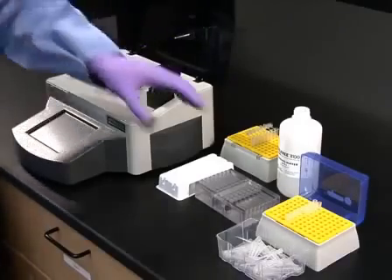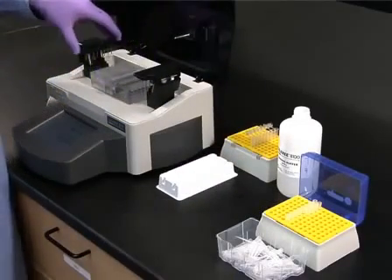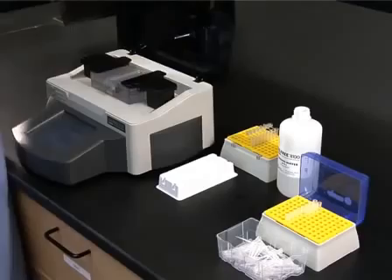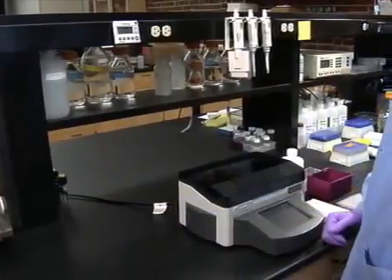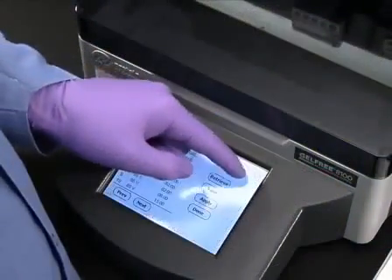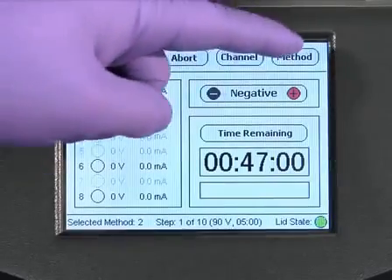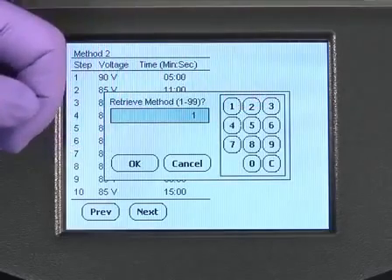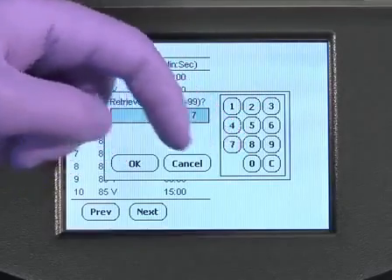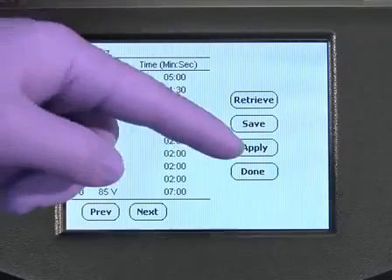Once the samples have been loaded, place the cartridge into the gel-free 8100 fractionation station. Then lower the electrode arrays and close the lid. Using the easy-to-program graphical user interface on the instrument's touch screen display, go to the list of available pre-programmed methods. Select the appropriate method by pressing the method button. Press the retrieve button and enter the number of the desired pre-programmed method using the on-screen keypad. Press OK, then press the apply button.